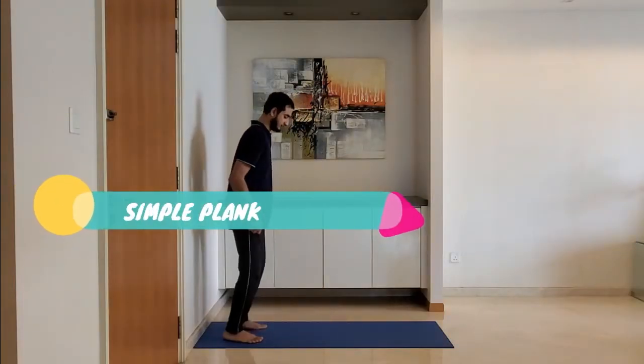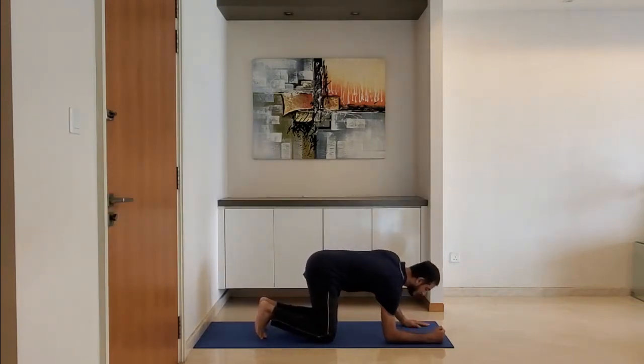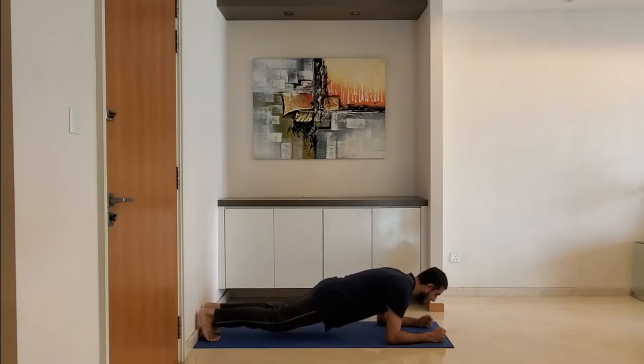Next up, simple plank. Ensure head and back are straight. Lift the hip and hold this position for 10 to 15 seconds. Breathe normally.